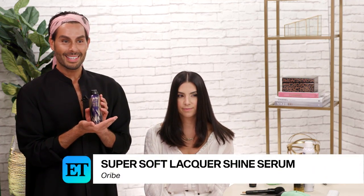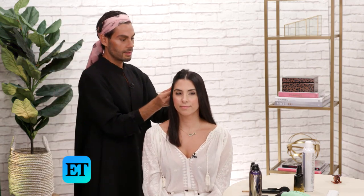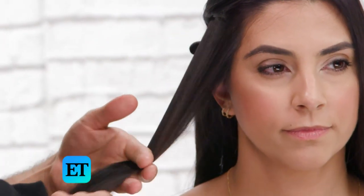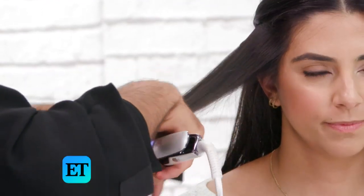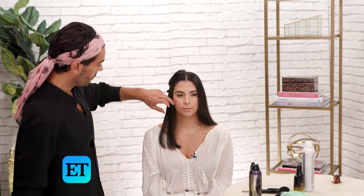The next thing I'm going to do is take Oribe's super soft lacquer shine serum, which is really good as a heat protectant. Now I'm ready to flat iron the hair. I'm going to take my first section and use that same rat tail comb. Combs are great for flat ironing — I like to comb through with a fine tooth comb and make sure there are no knots. I'm going to take my T3 flat iron and start flat ironing the hair. We want it on medium heat, not too high. I'm going to keep that same curve towards the ends because I really loved the way that it looked.